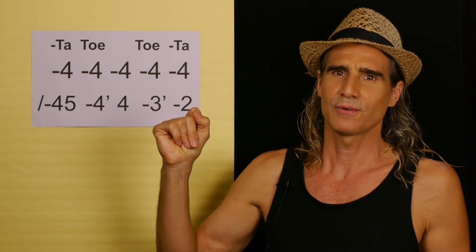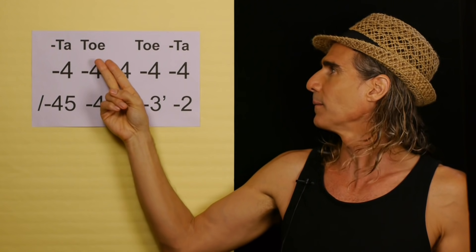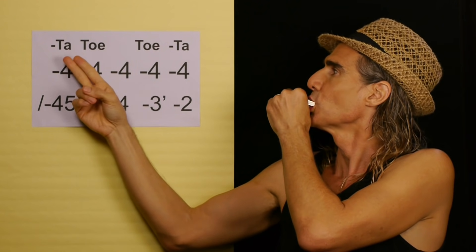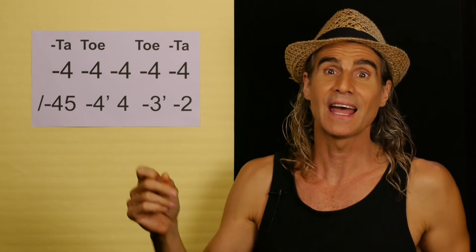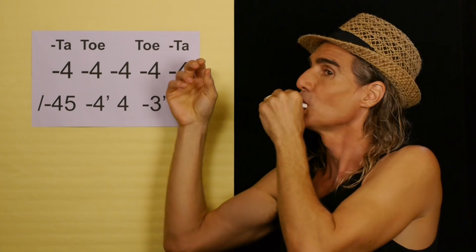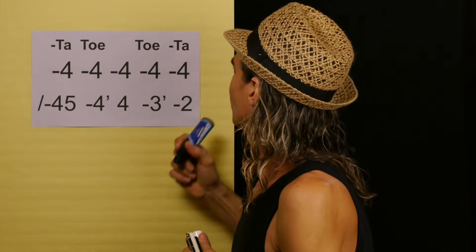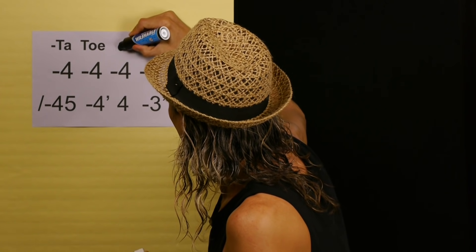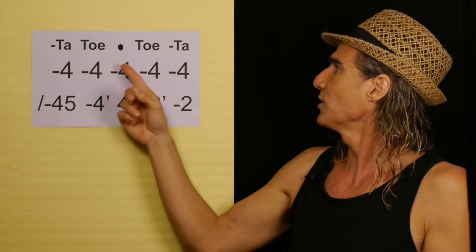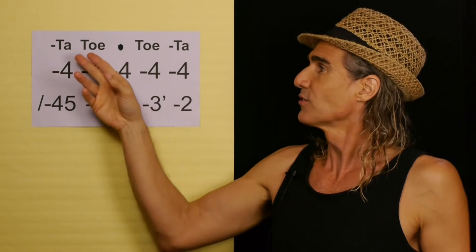Let's play the rhythm together real slow - 'ta' on holes one and two draw, 'toe' on holes one and two blow. When there's a recipe with no rest note and you play five consecutive notes one-two-three-four-five, I call that rhythm template number two. Let's hear how it sounds.